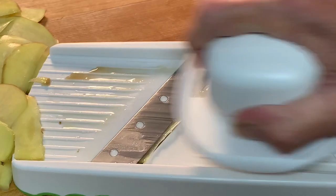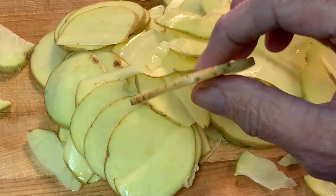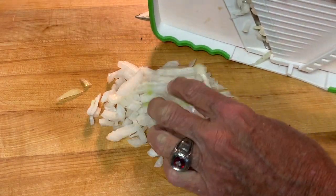Start off by peeling and slicing your potatoes very thin. You don't have to peel them if you don't want to — I like the skin left on. We also want to chop some onion. Now if you don't have a mandolin, just use a knife. Just be careful. That's what you're looking for as far as your onions.